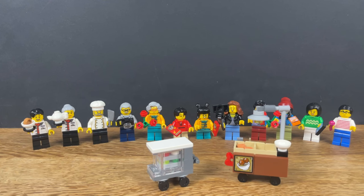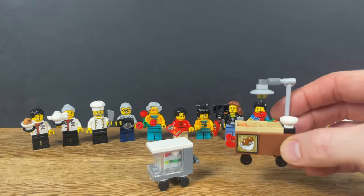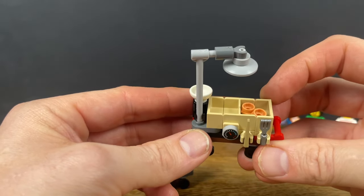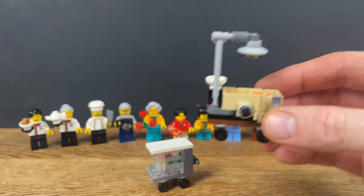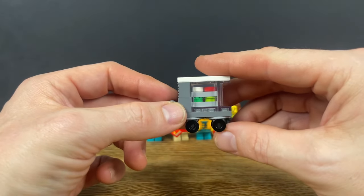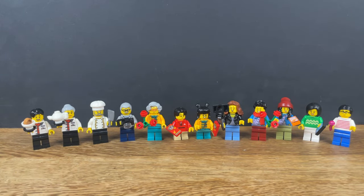One of the great things about this set is the sheer number of minifigures that you get with it - just look at them all. I'll show you each one but first I just want to show you these little mini builds that come with the set. We've got a little food cart here serving wontons or dumplings out the front of the restaurant, so that's pretty cool. And then what I think is a little dessert trolley there. And then our team of minifigures.